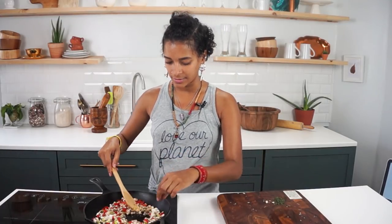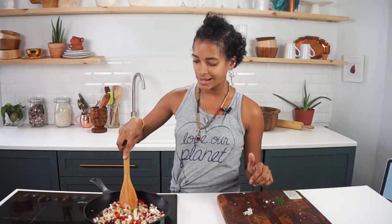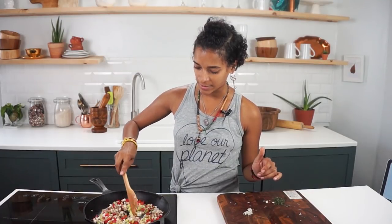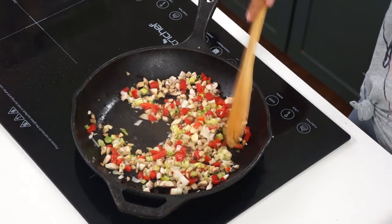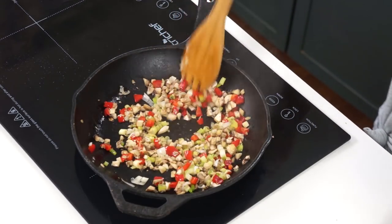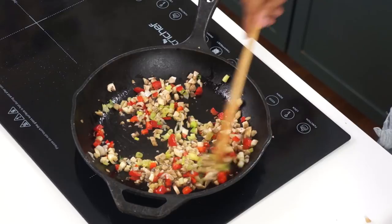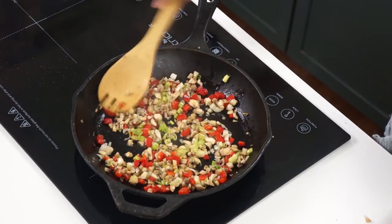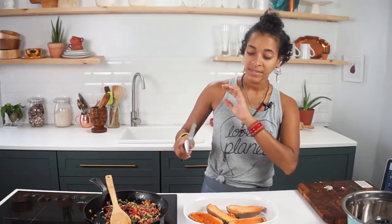I'm just going to allow everything to become nice and tender. I'm doing just a small pinch of salt — I don't want to do too much because this is a sweet and savory recipe. The sweet potato is very nice and sweet and we want to keep this a sweet potato dominant dish. Our veggies are nice and tender, exactly the way I want them, with a slight bit of browning going on, and that's going to add to the flavor.